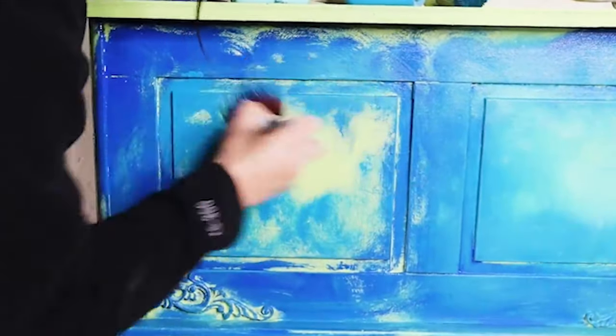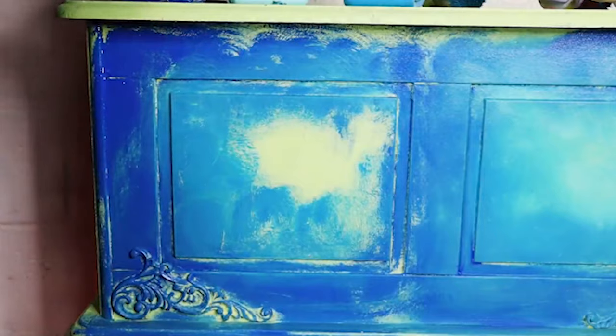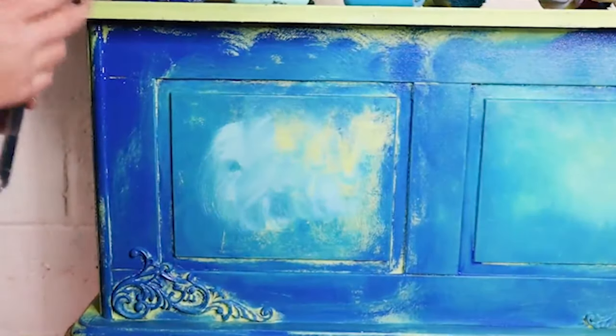With a separate brush I've gone in with my Peacock, placing that just around the inner edge of the Cobalt. Then I've applied some of the Gulf right in the middle — that's going to be my highlight colour.